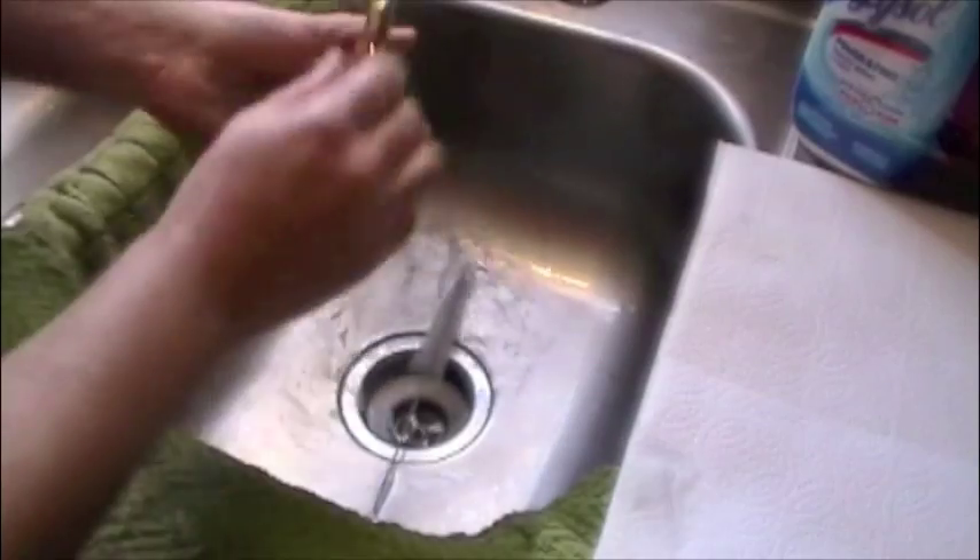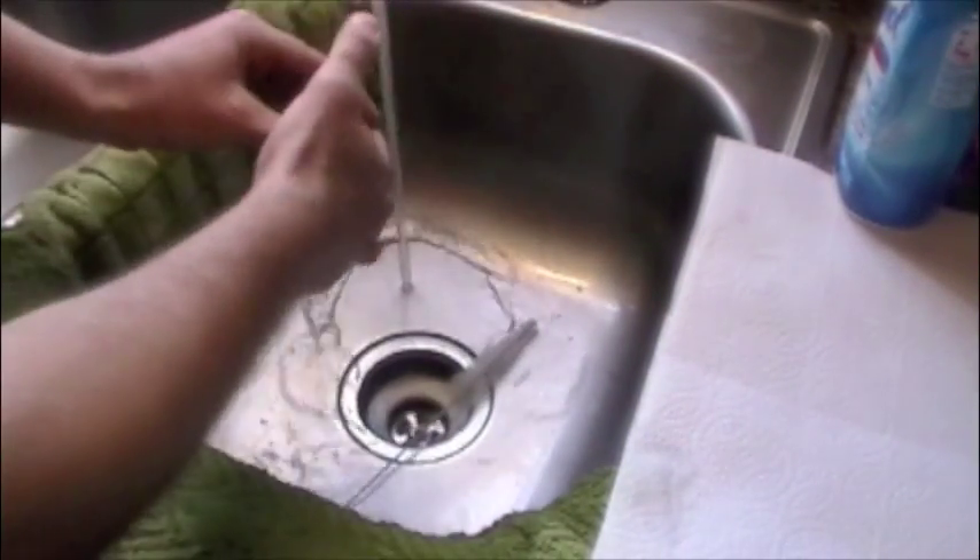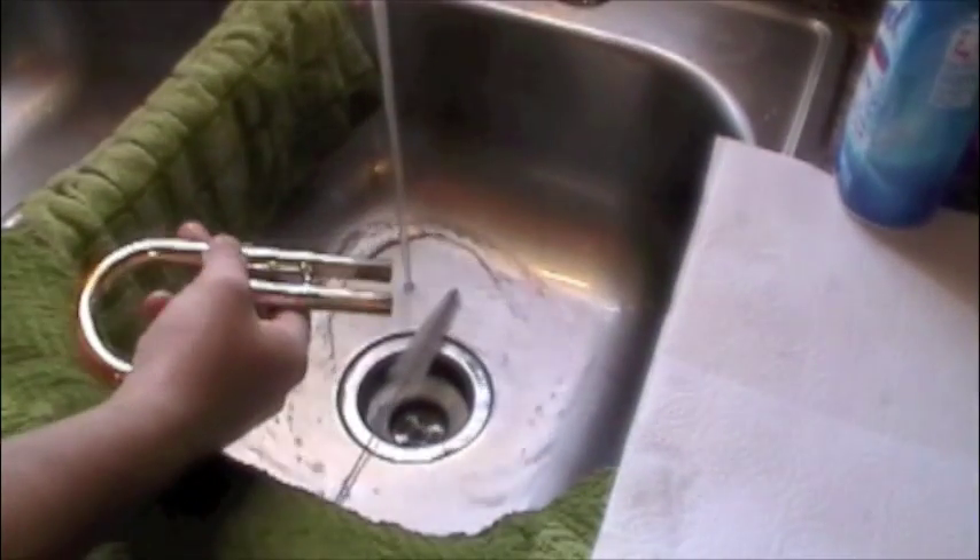A real important part, especially with the acid in this solution, is to make sure that it is all washed all the way out. Once you know that everything is rinsing totally clear, you're ready for the next step.